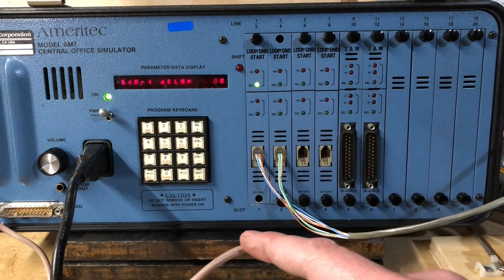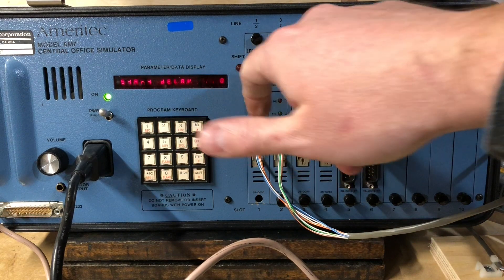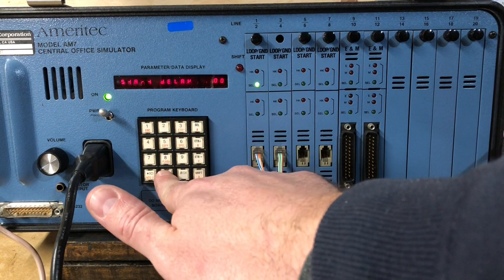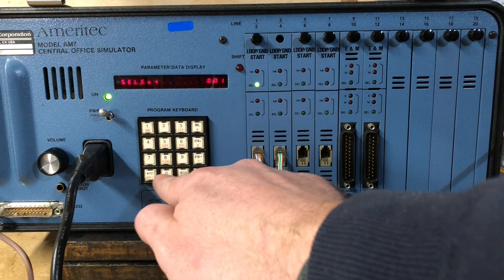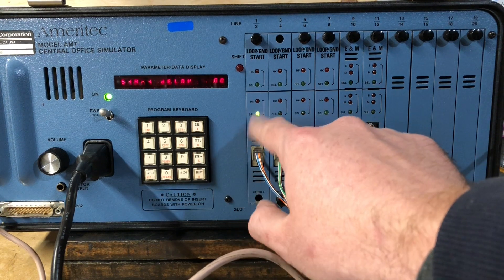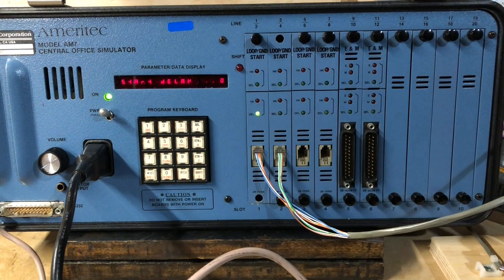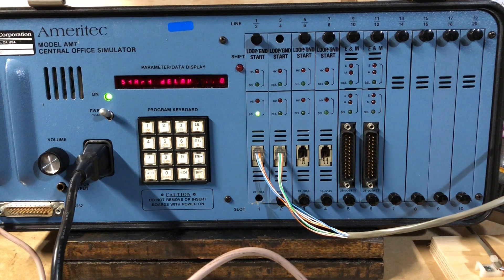And there's the ridiculous little display. So let me enter a line number — I go select. It's on one, let's change it to two. Line two. Enter. And you can see over here — now it's selected. I can turn this volume up, and if I take line two off the hook, you can hear line two on there.